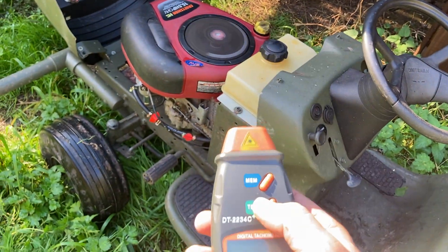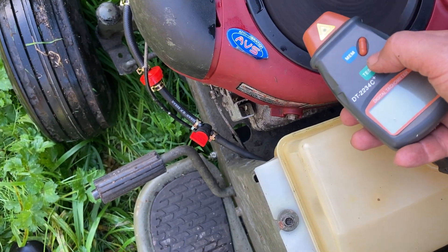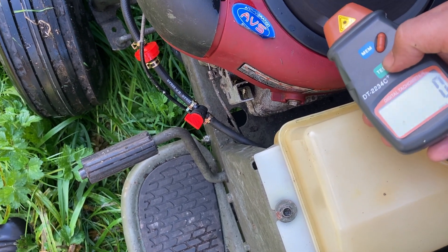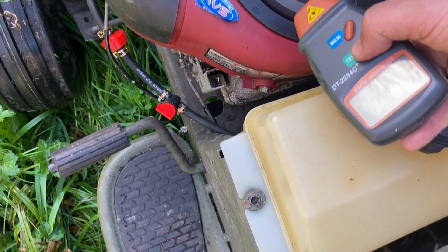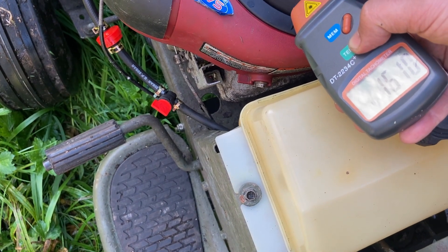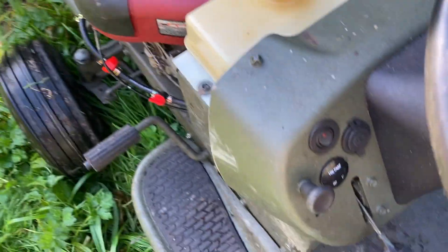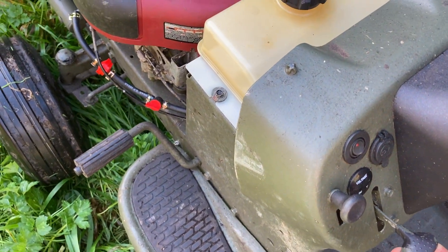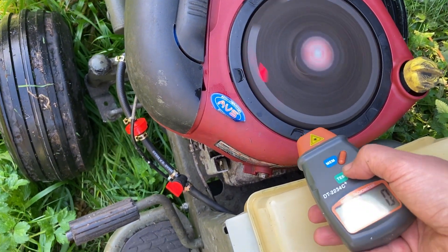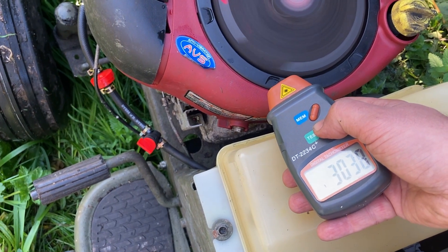I got this laser tachometer online for £11. Let's use it to measure how fast the white sticker is going round. That's 1600 rpm with the throttle as low as it will go — I tuned it at home, and if I tune it to run any slower the engine stalls. Now full throttle, as fast as the engine will go — and that's just over 3000 rpm.